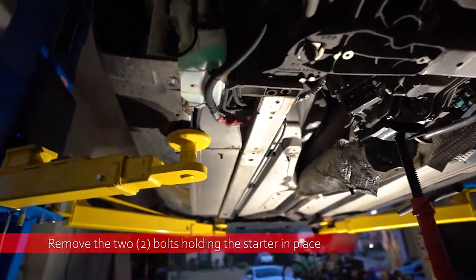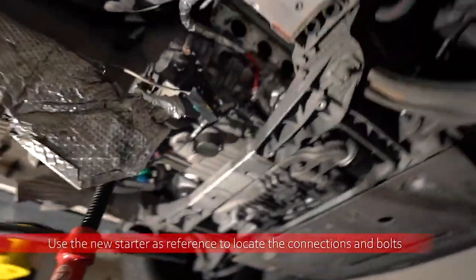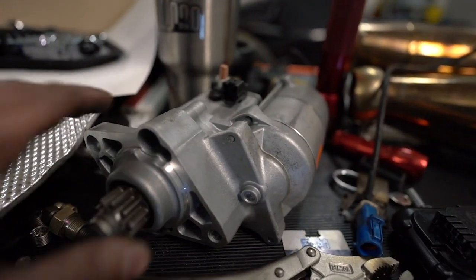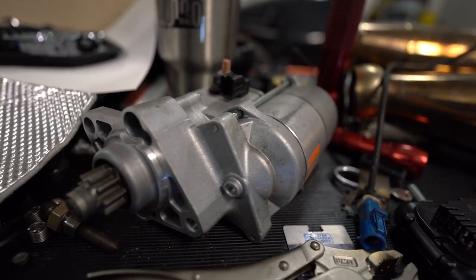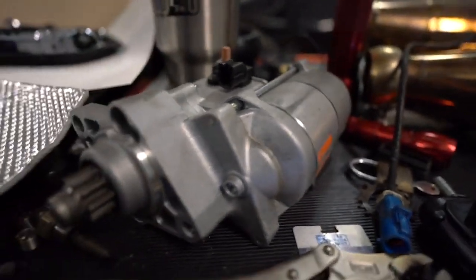We have got the starter out — the starter is now out — so you can see where the starter used to be, up in this space, and the exhaust manifold was also up in this space as well. The issue is that the starter got burnt up. Even two hours after the car sitting, when the engine was bone cold, the starter was still actually radiating heat — that's definitely a bad sign.